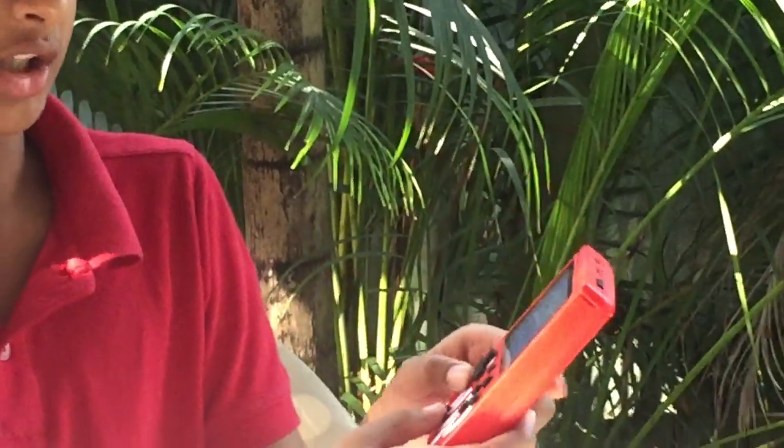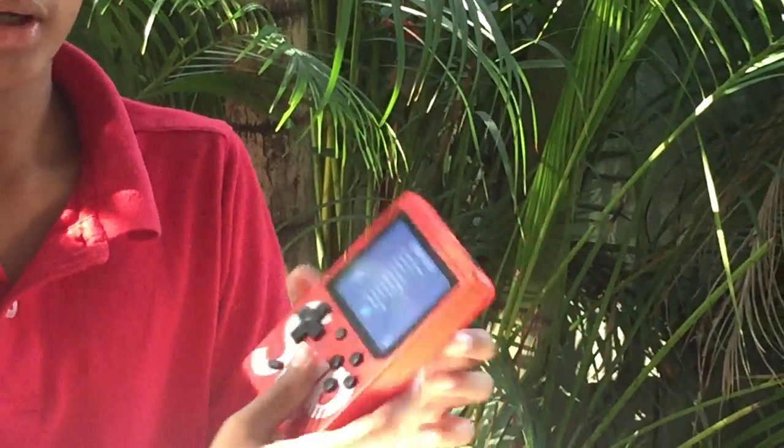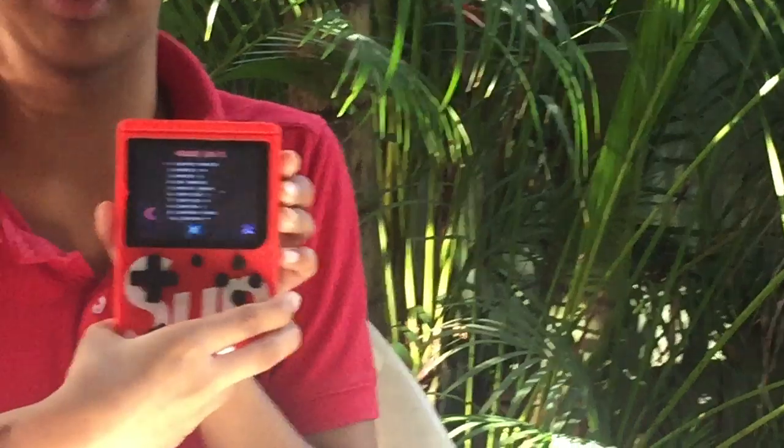Nice. Now I'm going to do it in English. It has 400 retro games.